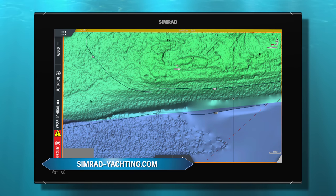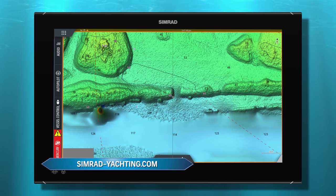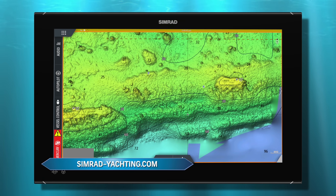A huge advantage for scrutinizing the ocean floor for potential fish-holding structures are the ultra-high-definition bathymetric fishing charts by Simrad's C-Map Reveal. Every detail, nook and cranny along the bottom coverage area can be viewed in remarkable detail. Diego and I relied on C-Map Reveal to dial in on the specific sections of reef we ultimately decided to drift along.